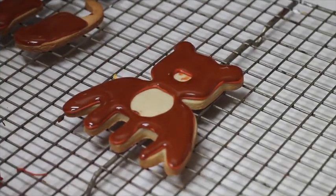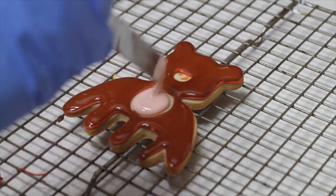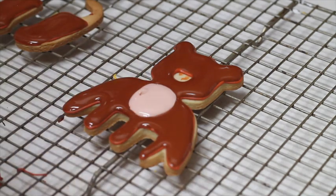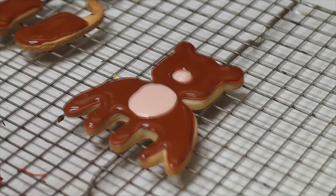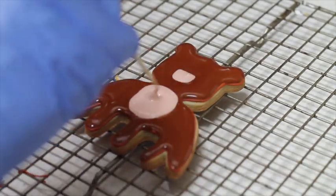I am going to use the beige flooding consistency icing to cover the chest and the nose of the teddy bear. I use a toothpick to drag the icing and also to pop any bubbles.